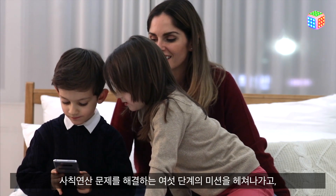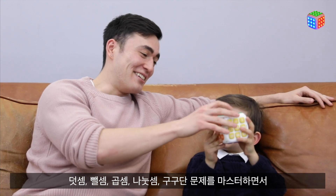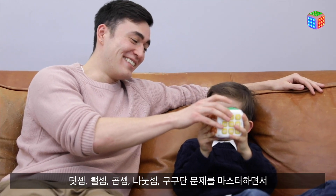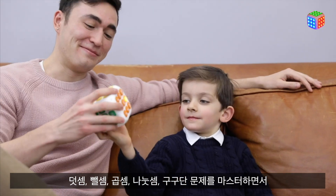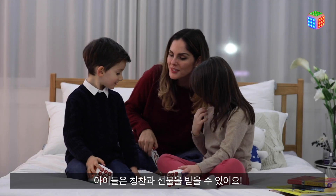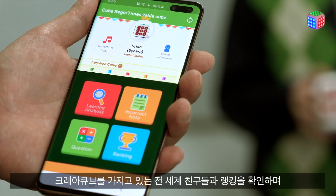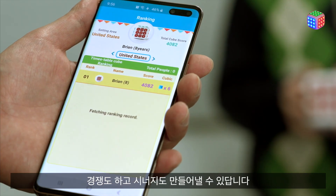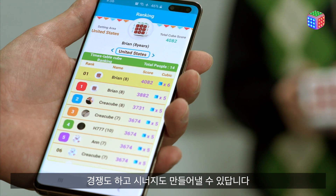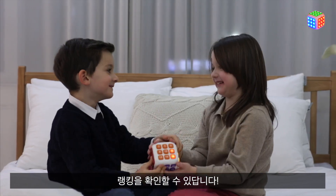By clearing the six stage missions of solving multiplication table, addition, subtraction, division, multiplication, and free-form problems, children can receive praise and gifts from their parents. They can also check their performance rankings with other children around the world who have CreaCube, creating synergy and making them more competitive.